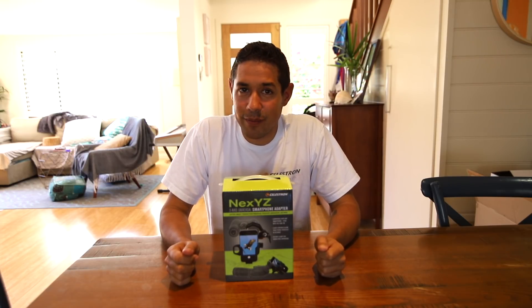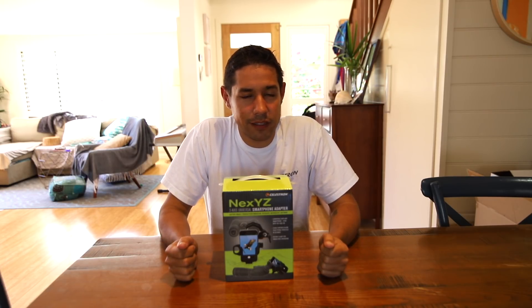You've seen the video title, you know what's up. I'm reviewing the Celestron NEXYZ Smartphone Adapter. This is technically astrophotography, but it's so much more — this thing does a lot of stuff.